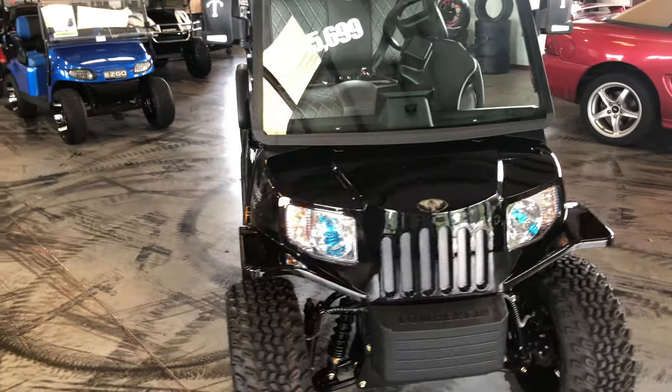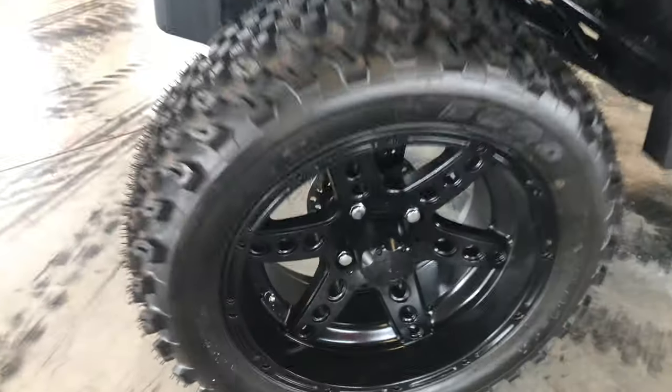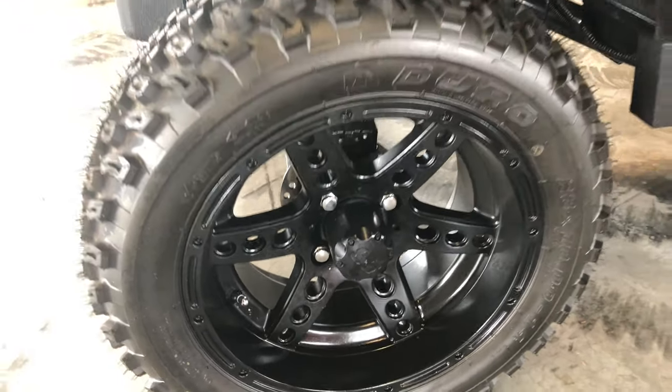Trying to keep this video short to email out to you, but you can see the gloss black and the matte black rims really go with it. Thanks!